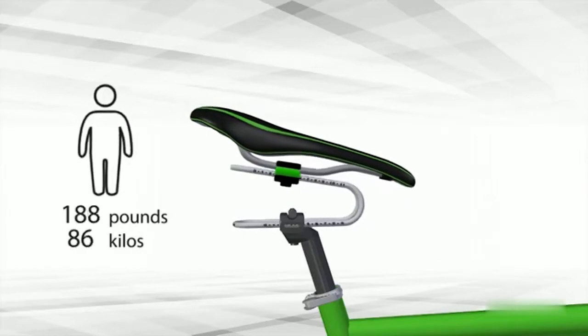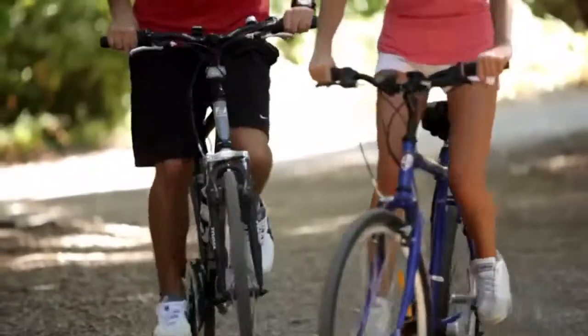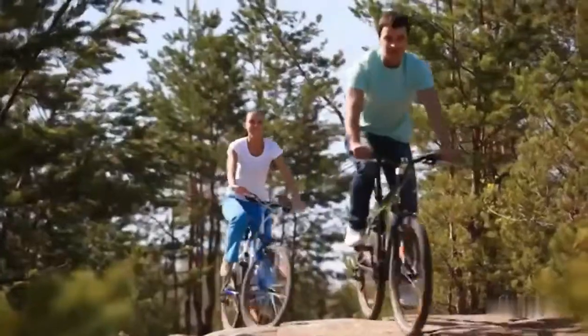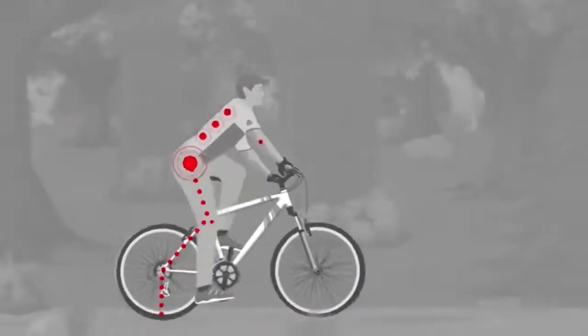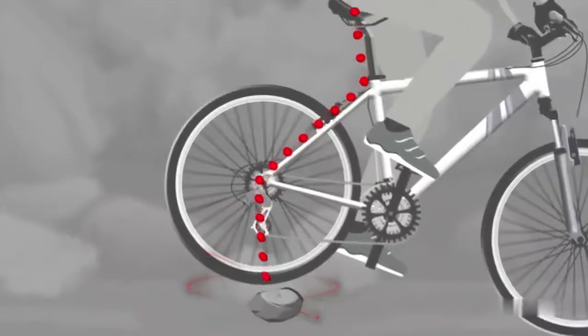Make your bike ride smooth and enjoyable. People ride bicycles on different roads — asphalt, gravel, pavestone, dirt, and hills. Riding a bicycle is great and we all love it. Vibrations can be felt even on the smoothest tarmac, which can have a negative effect on your health. When you ride over stones or potholes, you can feel significant shocks.